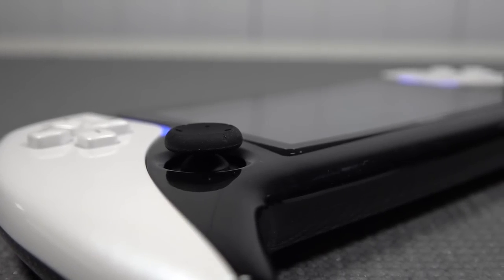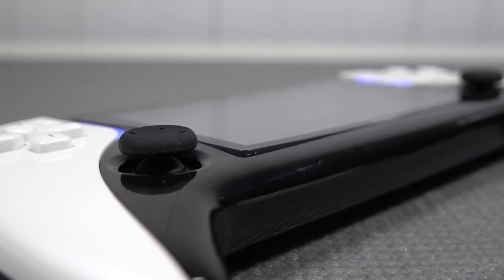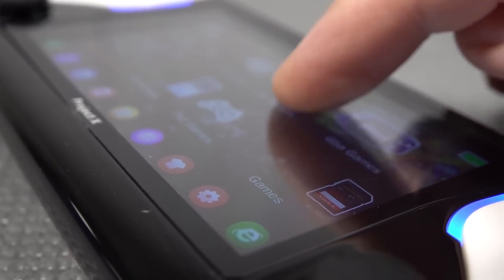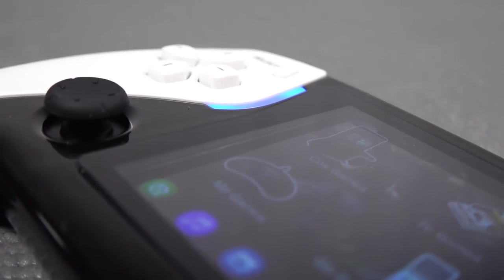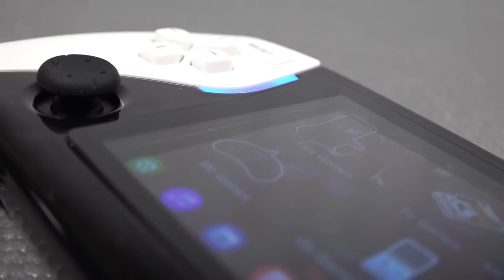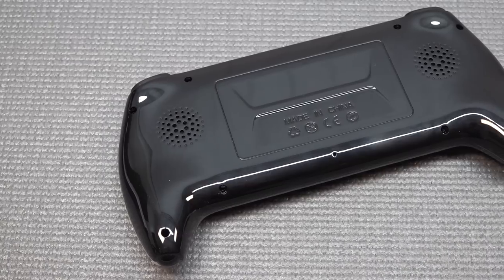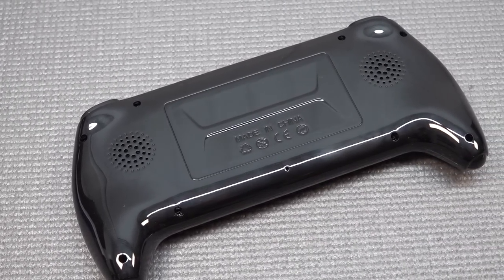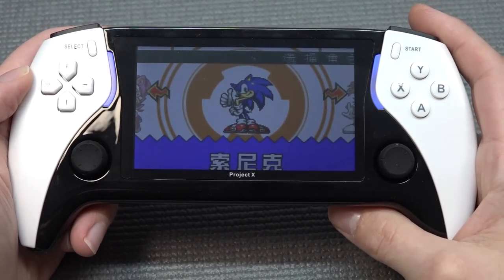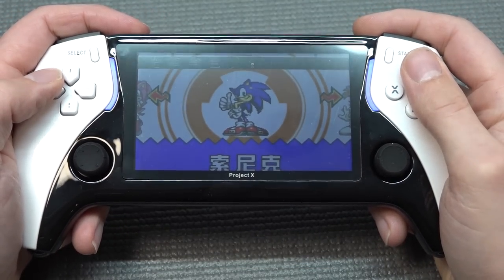I already noticed during unboxing that there are some overall quality issues where the front glass is completely loose. The front glass they're using is a very thin material, so if you're going to be bashing into it, you're going to absolutely destroy the LCD panel. There is some distance between the front glass and the actual LCD, which is a good point. We do have a stereo configuration at the back, but I was quite disappointed with the loudness of the two speakers. You'll also be covering up the speaker when holding the device, lowering the volume even more.